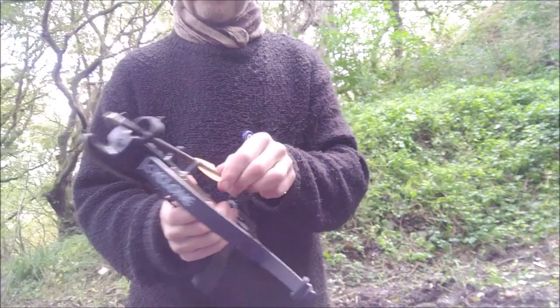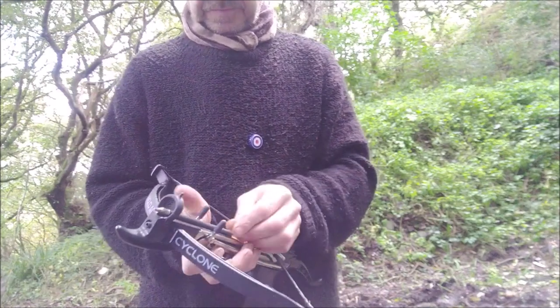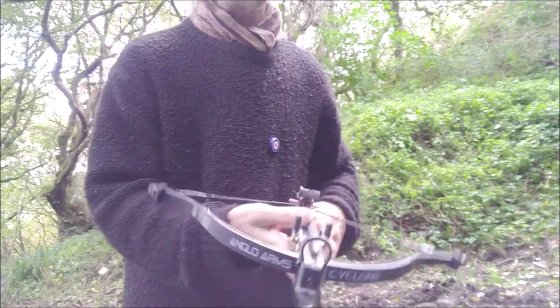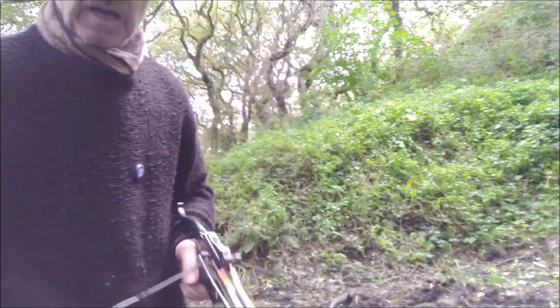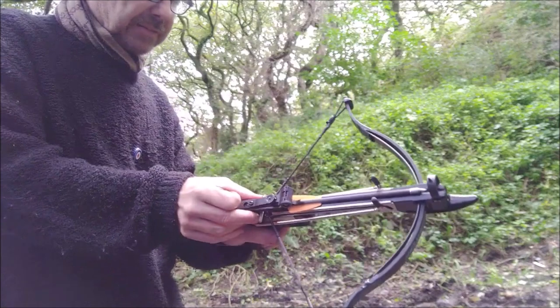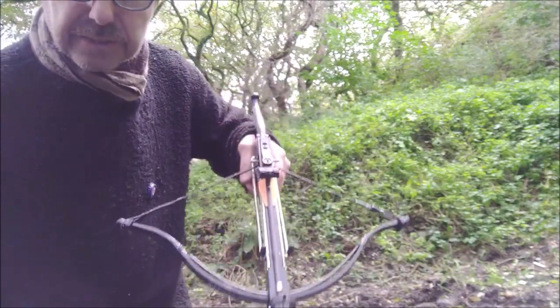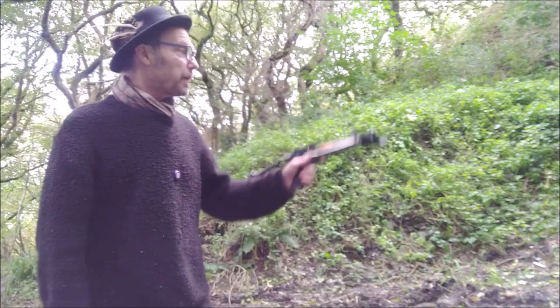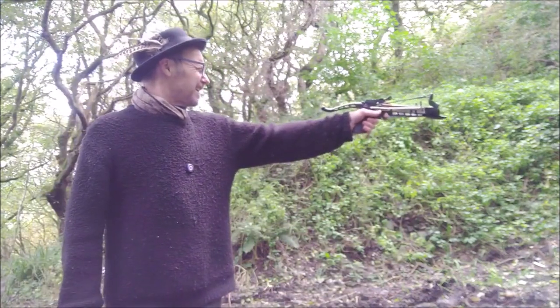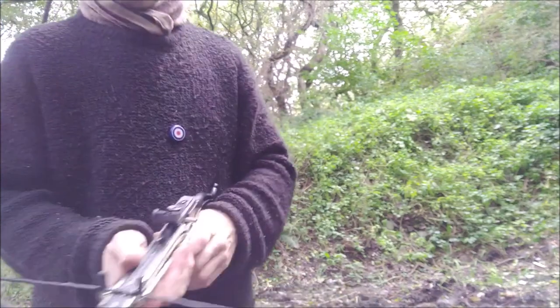I've just cocked it and I'm just putting in the bolt here. This is a bolt for another type of crossbow called an Adder, but they do fit this crossbow as well. I'm just taking off the safety there — there's that lever there. You push it forward and the safety's off. That is now armed. I can now point it at the target and boom, pull the trigger and away it goes.